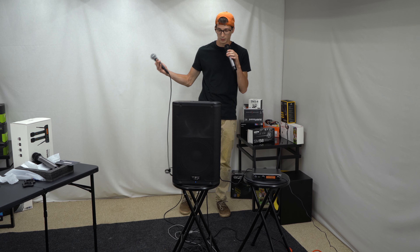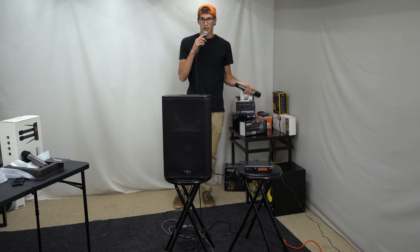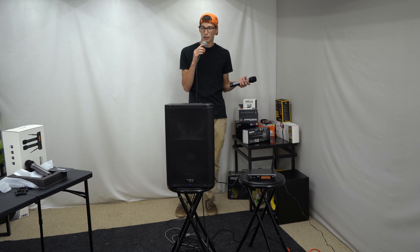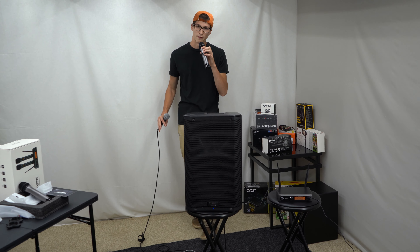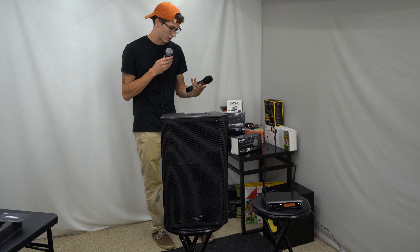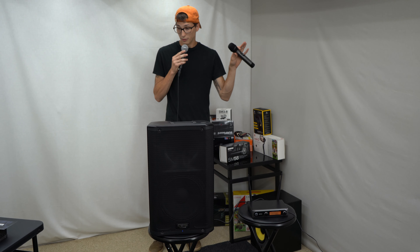This one sounds a little bit deeper, so the frequency response is probably a little heightened on the lower end, where the Shure has a little bit more mid-range and higher end — but still has that low-end punch to it. This one just kind of rolls off above maybe 1.5 to 3 kilohertz if I had to guess. Overall both of these microphones are fantastic.